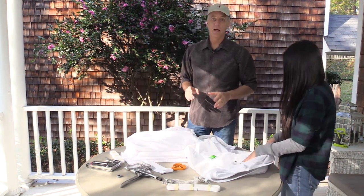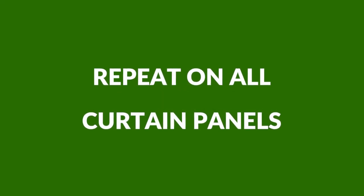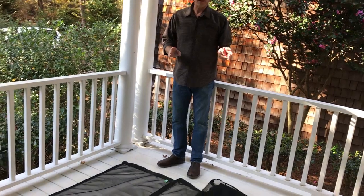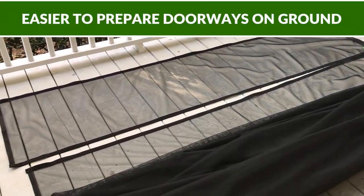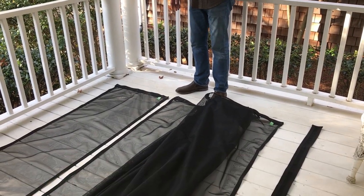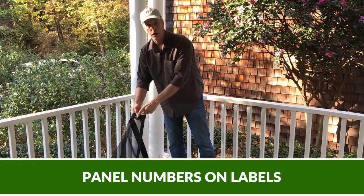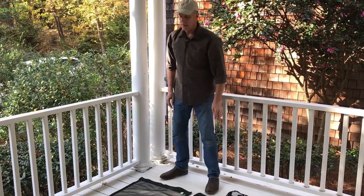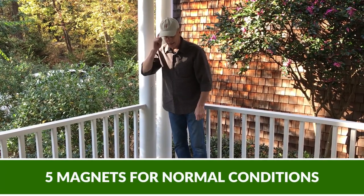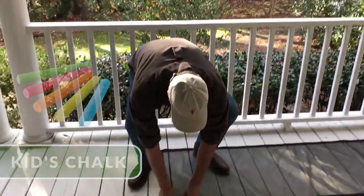Next we're going to prepare our magnetic doorway — it's a whole lot easier to do on the floor than when the curtains are hanging. I've got my skinny panel and my large panel in order. Panels are usually labeled sequentially and there's a diagram that comes with your order. On the back of the label you'll see the panel number. This application is nine feet tall and I don't have much wind, so I'm going to use five magnets, equally spaced — one near the top with a chalk mark, and one at the bottom.